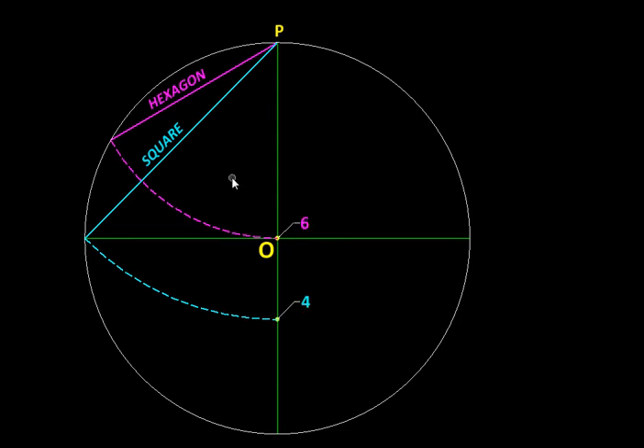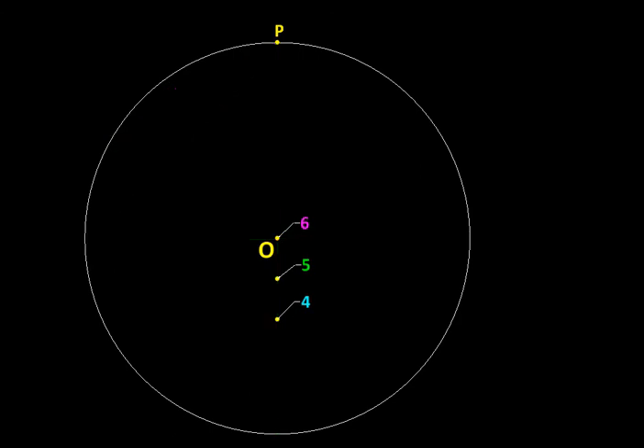Six stands for the hexagon and four corresponds to the square. Now, I'm going to take a point exactly midway between these two and label it as point five. Taking this distance P5 as the radius, with P as the center, I'll mark an arc so that it cuts the circle — let's call that point Q. If we connect points P and Q, that will be the edge of the pentagon we are looking for.